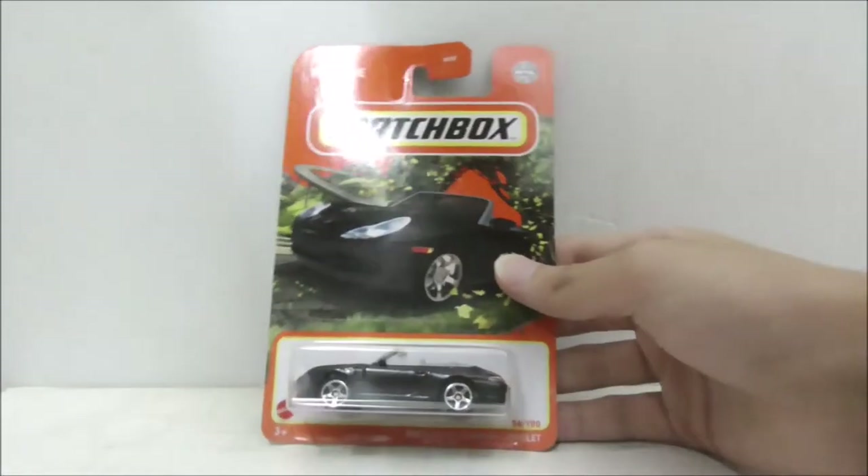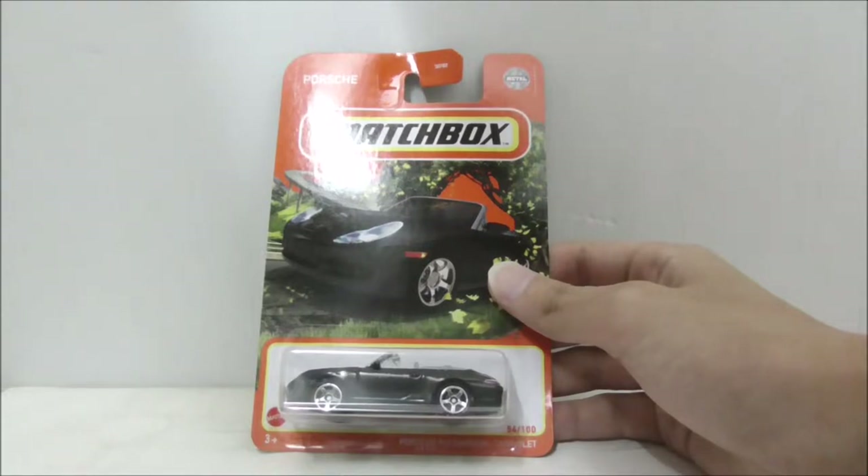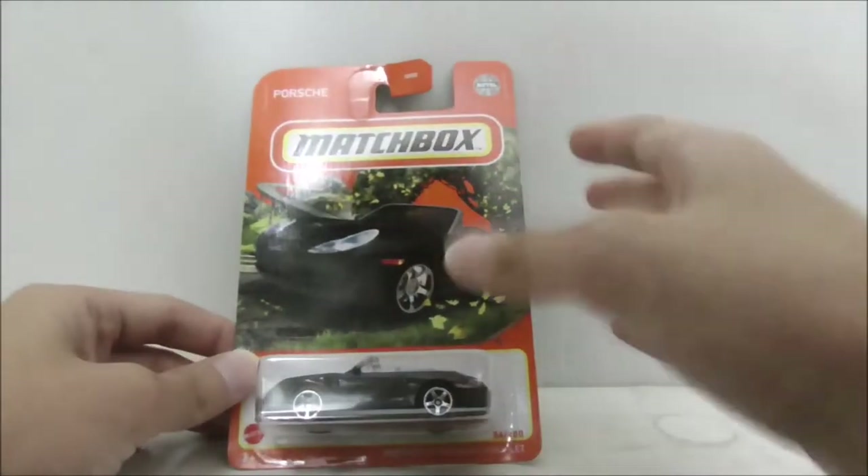Hey guys, today I'm going to do an unboxing review of the Matchbox Porsche 911 Carrera Cabriolet.